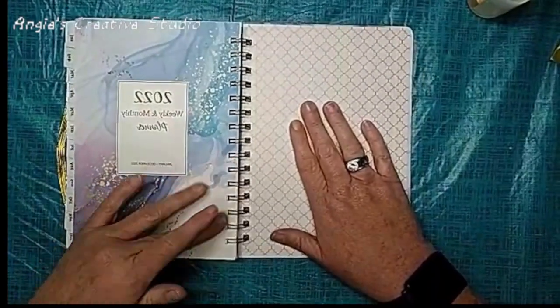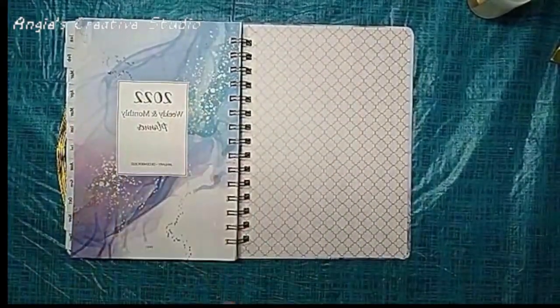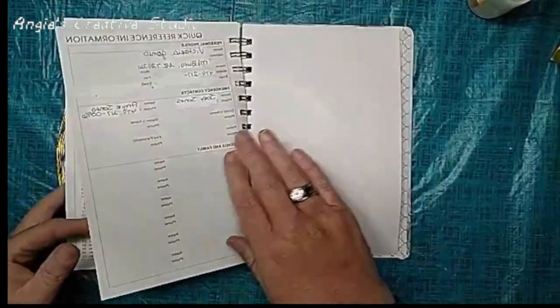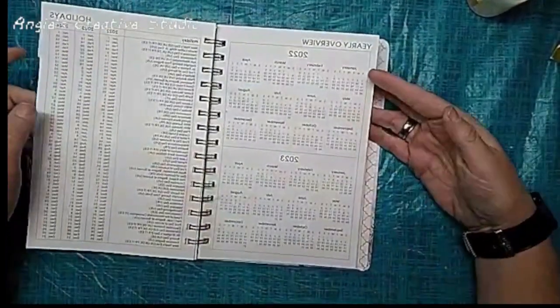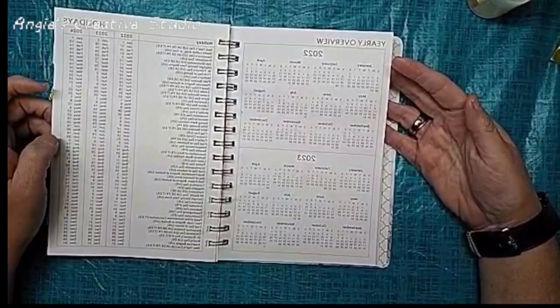It really is a beautiful planner. It's got the holidays for 2022, 2023, and 2024.